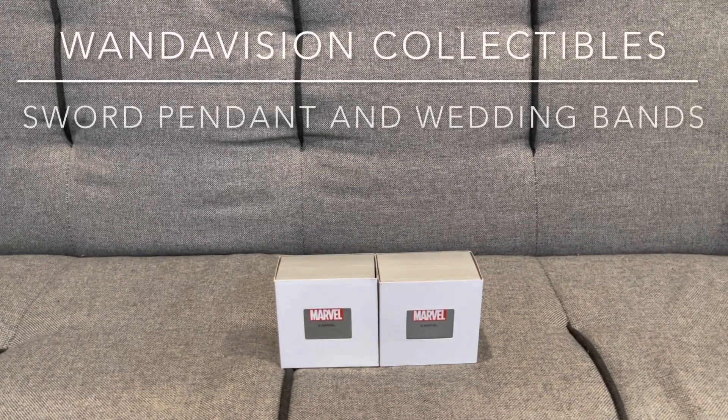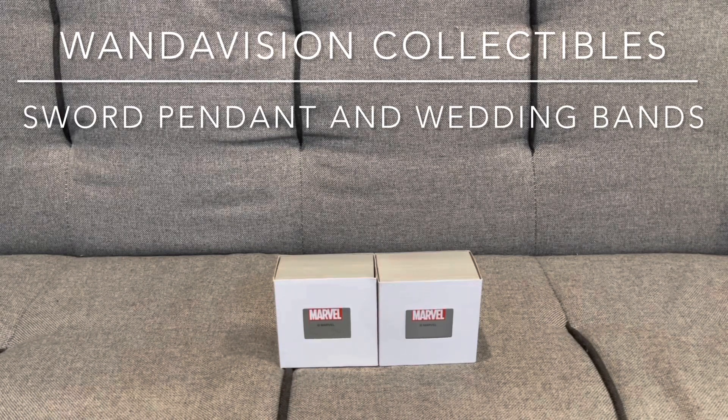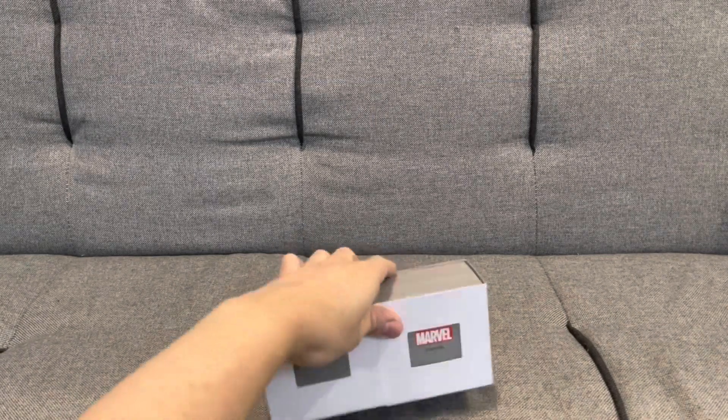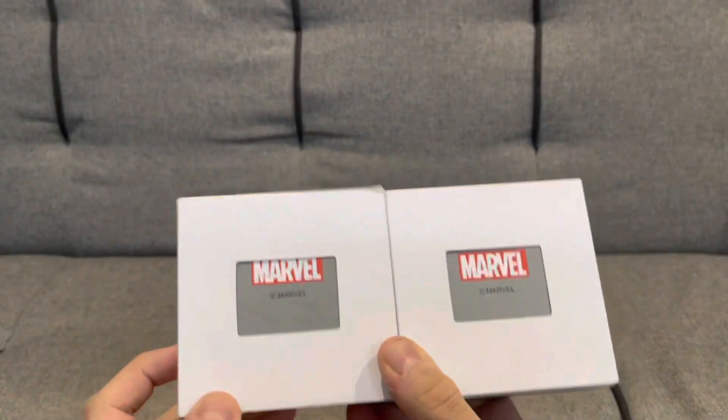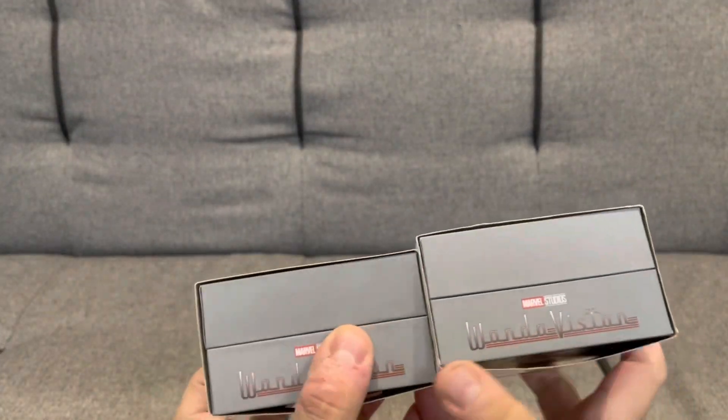Hello YouTube and welcome to a new unboxing video. This is another collectible unboxing and we've got two new things from Marvel from the TV show WandaVision. From the boxes they do kind of look similar with the Marvel logo, but otherwise nothing stands out about these boxes.